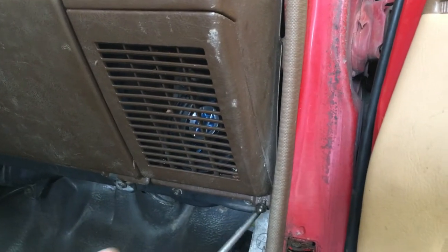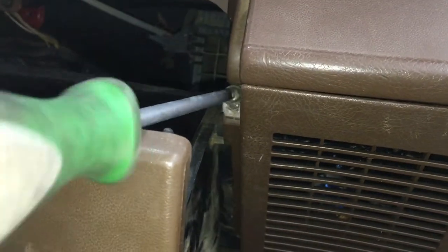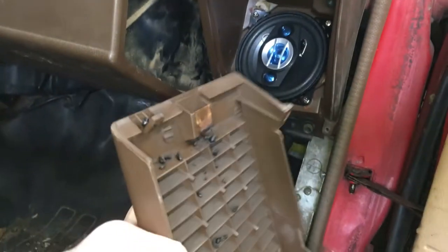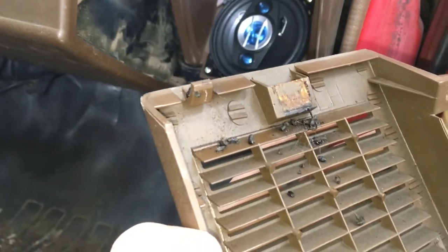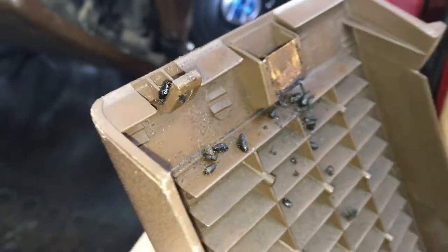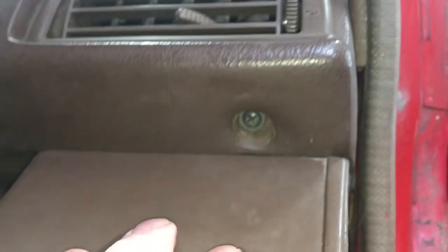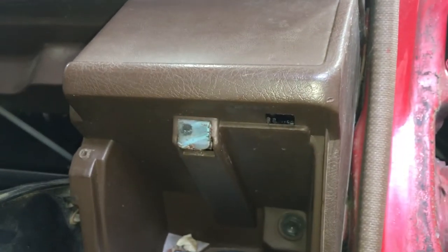Right speaker grille — there's a screw on the lower right and then another on the top left. Then pull down and give it a wiggle and it should pop out. Another mouse truck — they seem to love the right side of the dash for some reason. Right up there in the empty space above the right speaker is where I found a lot of mice nests.